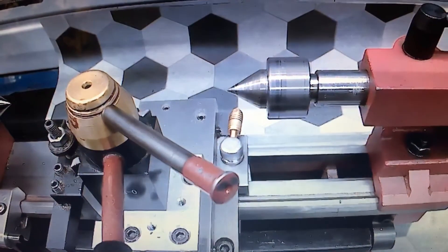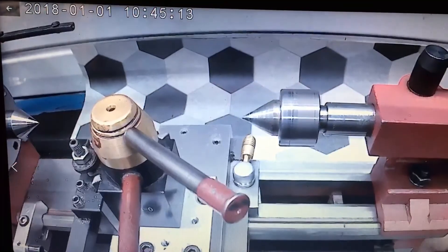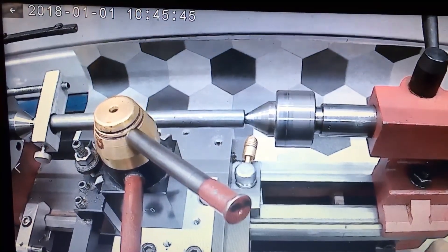This is a bed extension that Little Machine Shop sells. There's a blade screw, a new rack, chip tray, and all the hardware. It'll turn my 10-inch into a 16-inch lathe — it's about $200.